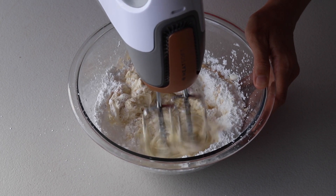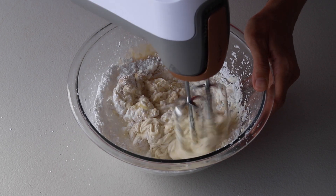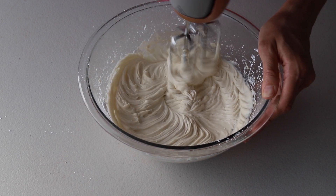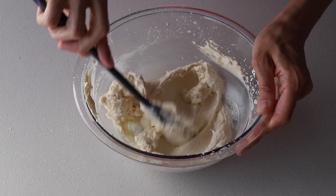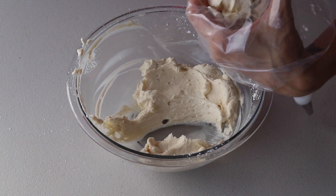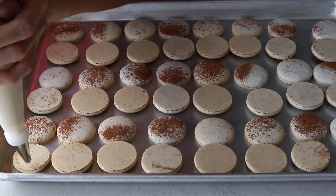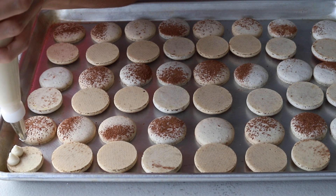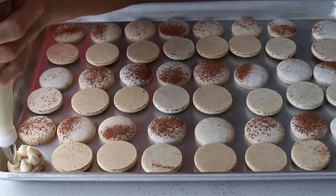Cream everything together until it becomes nice and fluffy. Then transfer the mascarpone filling to a piping bag. I used a small round tip to pipe little dots on the macarons, but feel free to use whatever tip you prefer.